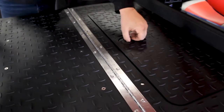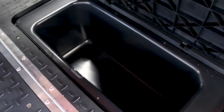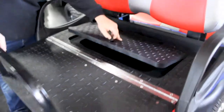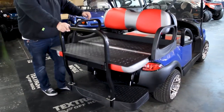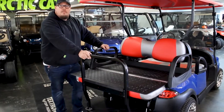This is the highlight of it here — this opens up into a cooler. This allows you to take drinks to the beach with you when you're going and wherever else you're traveling, and it's also lockable, which goes a long ways. You can have this seat installed here at Rebel 42 and choose your colors and cushion combinations.